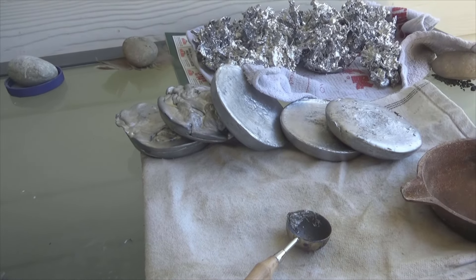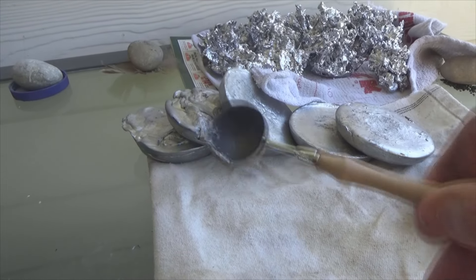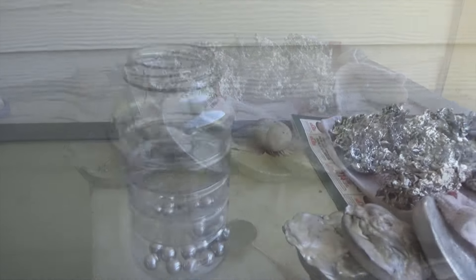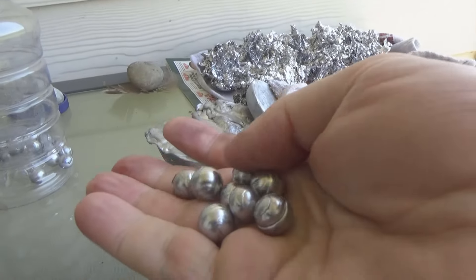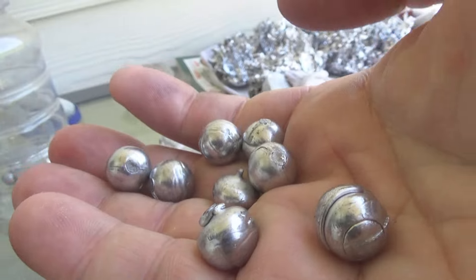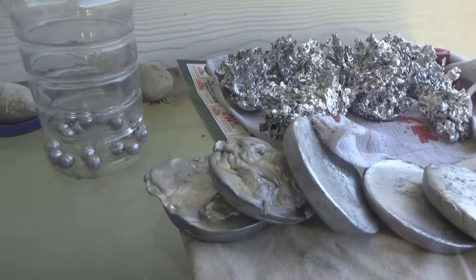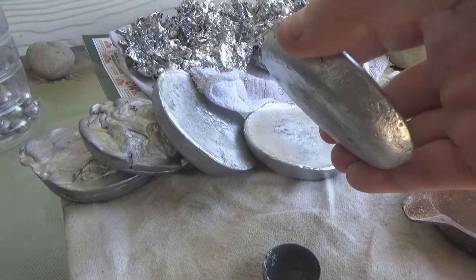Then I realized I'm going to melt them down and use this little spoon here, put them in this mold, and make balls out of them. The end result are going to be these balls. Now they're not perfect — there's a little cap on this one, they're not completely 100% round. You really wouldn't be able to shoot those out of a musket, but that's not my purpose at this point.